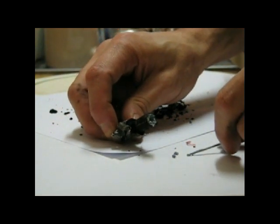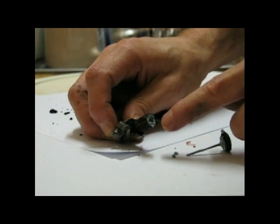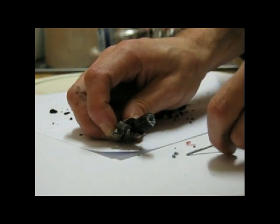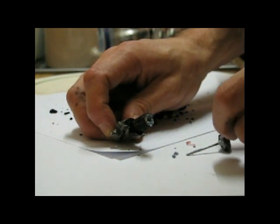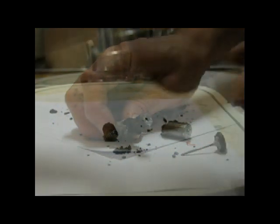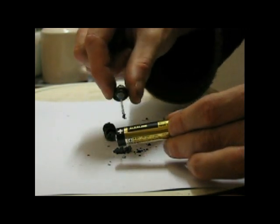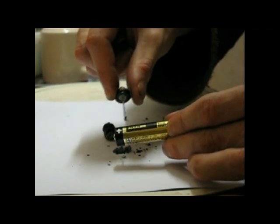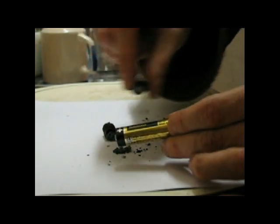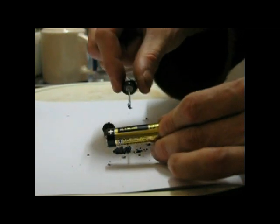What happens in a rechargeable battery when you charge it is you force electric current through it the wrong way. The effect is it aligns the bonded pairs of molecules all in a certain direction, which gives them a positive charge. This is similar to when you charge a magnet — all the atoms line up in a certain direction. When they're all lined up as best they can be, the battery is considered fully charged.